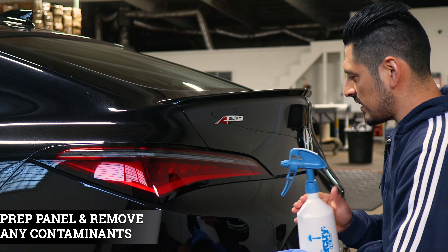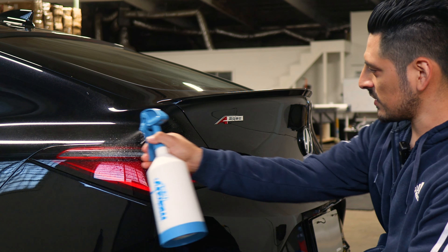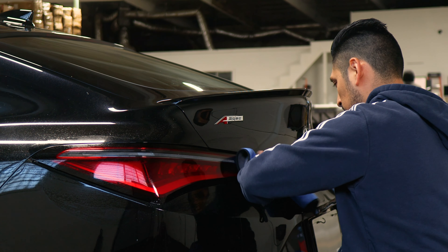Before we start with the installation, we need to make sure we prep the taillight. All you need to do is apply slip solution to the lens and, with a clean microfiber towel, start removing any contaminants that the taillight may have.